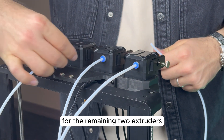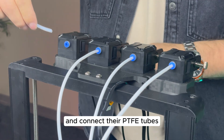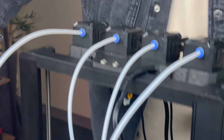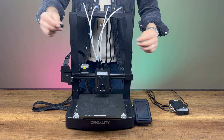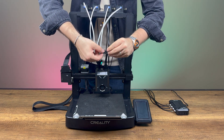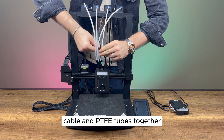For the remaining two extruders, we move the print head to the farthest position again and connect their PTFE tubes. Now, we bundle the print head cable and PTFE tubes together.